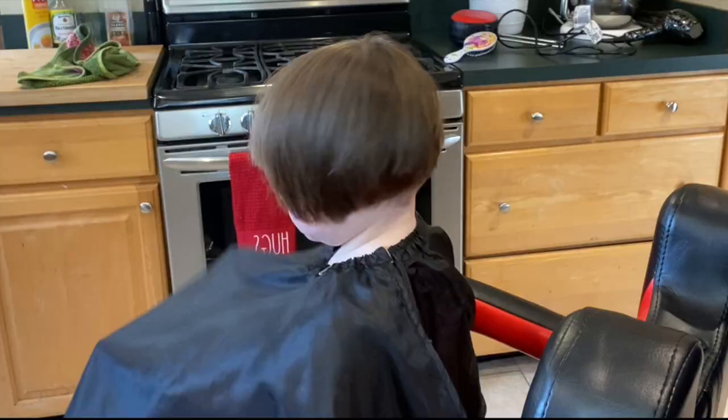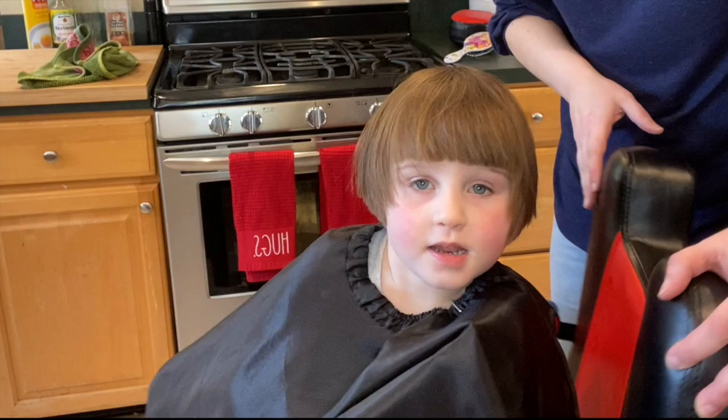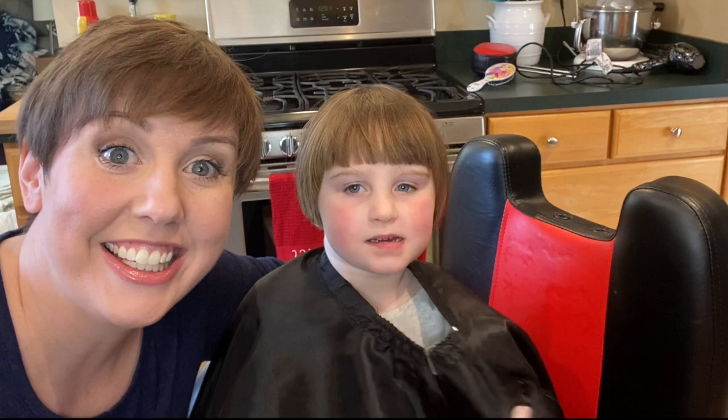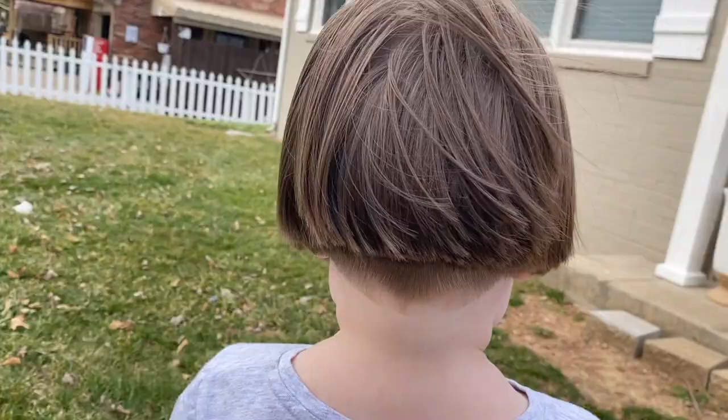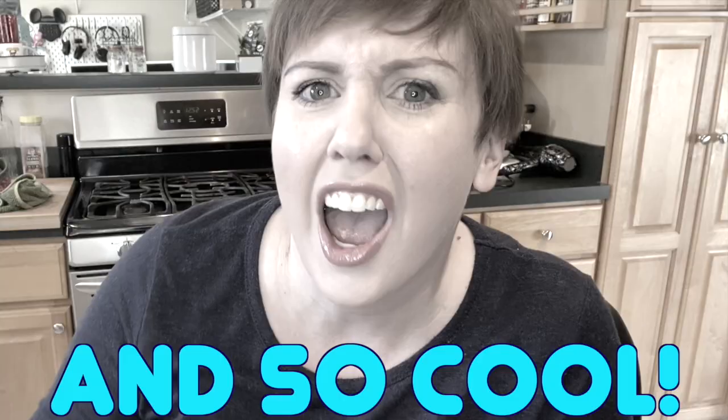All done? All done. Look at me — what do you think, Charlie? Good. Good? Oh, so cute! Let's take this off. She's done. She's out of here, but I love it. I think it's so adorable, so easy, and so cool. Coolest kid in kindergarten.